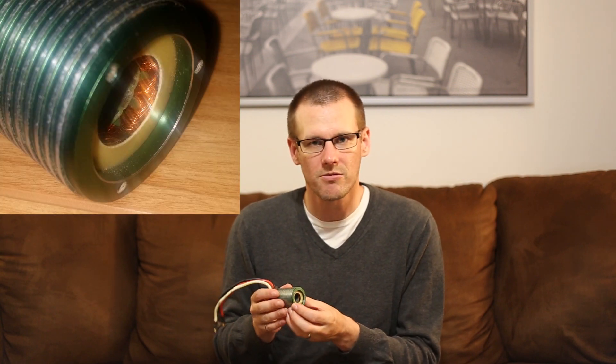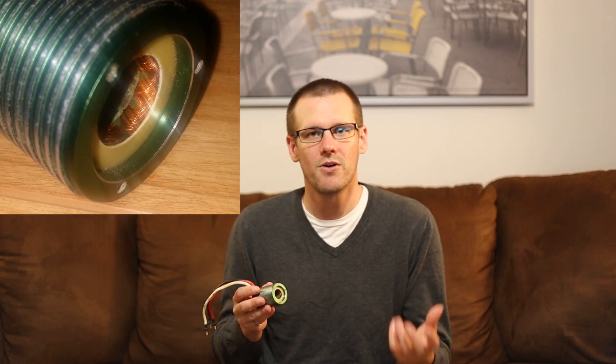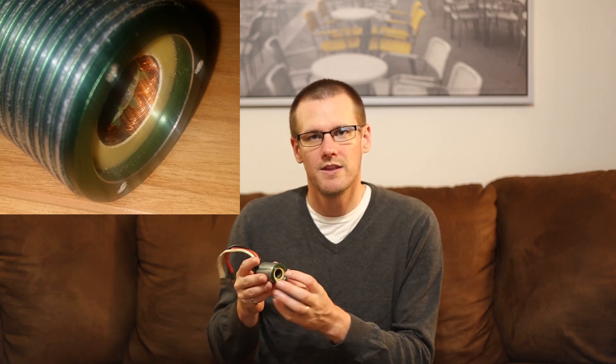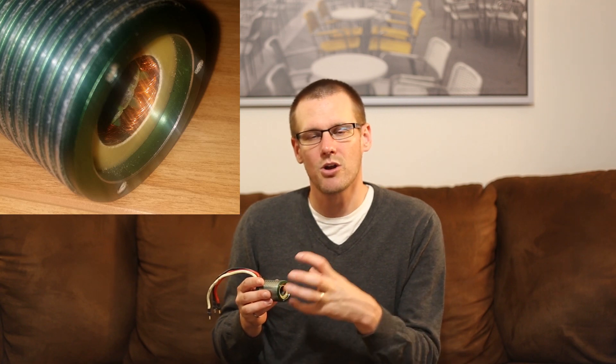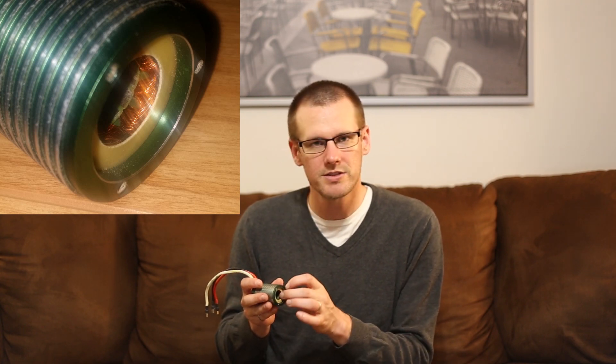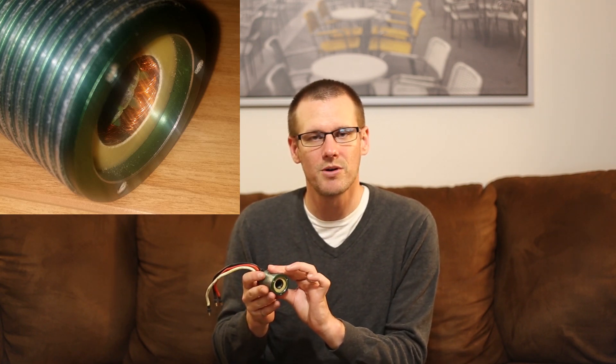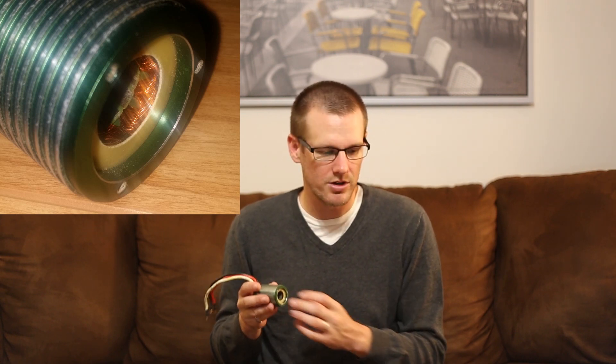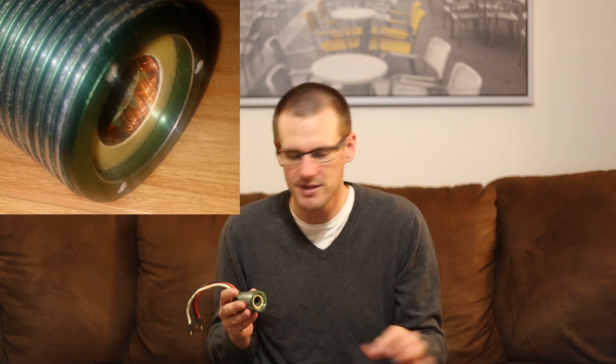If we open up a brushless motor — I've opened up one here — we have the stator on the outside of the brushless motor. This is known as an in-runner. There's a video that explains in-runner and out-runner applications. If it was an out-runner, you'd have the stator at the core of the brushless motor. Here the stator is actually touching the outer case of the motor, so our windings are touching the outer case, and at the core of the motor you're going to have the rotor.